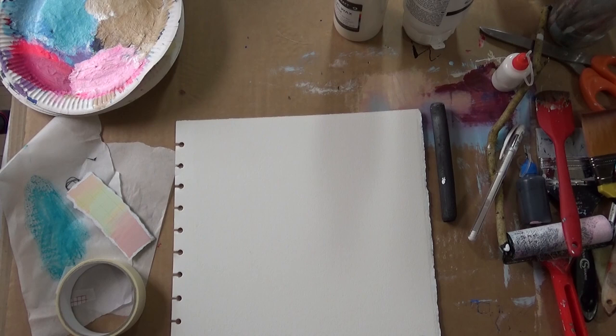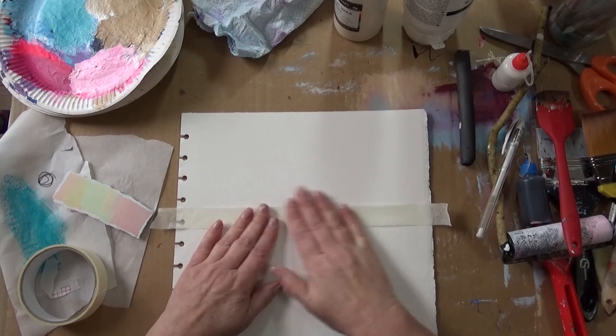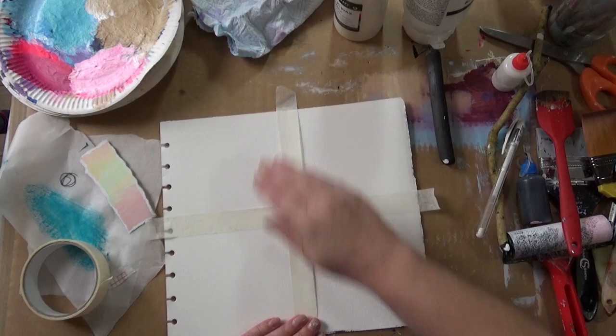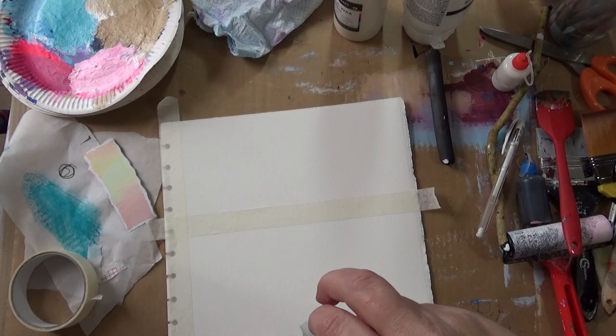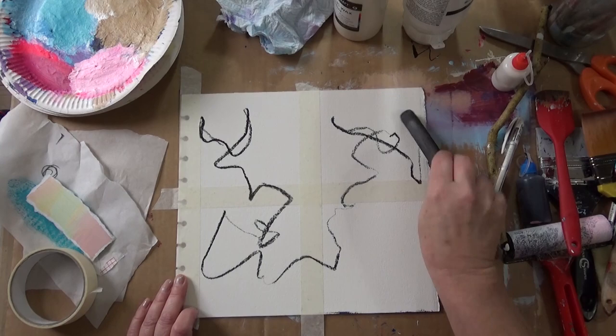I'm going to take this page out and move the sketchbook out of the way. I'm going to divide this page up into four squares and try different things on each square. I'm just using some masking tape to mask off these areas, covering the holes as well. Just straighten that one up, make sure it's even — doesn't really matter, as long as I get a different experiment in each box.